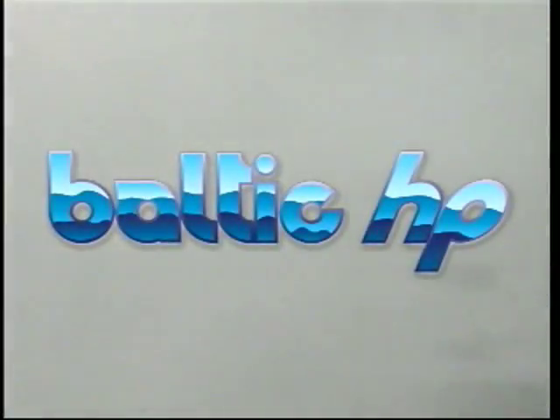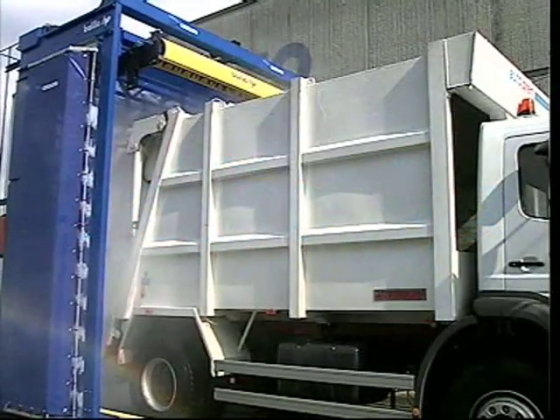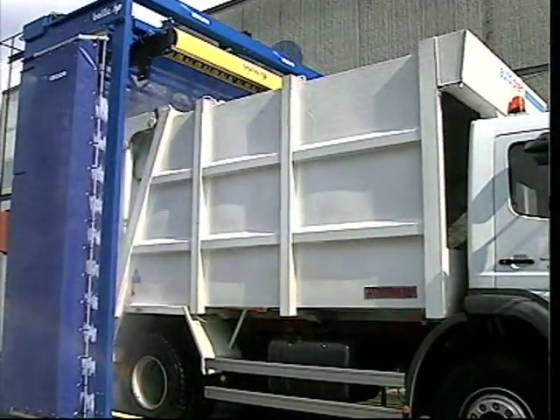This is the Baltic HP, innovative version of the family of Baltic units, designed for the washing of commercial and special vehicles.